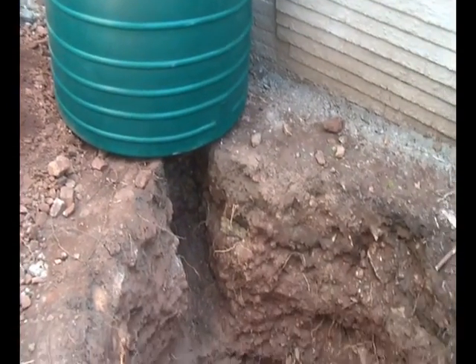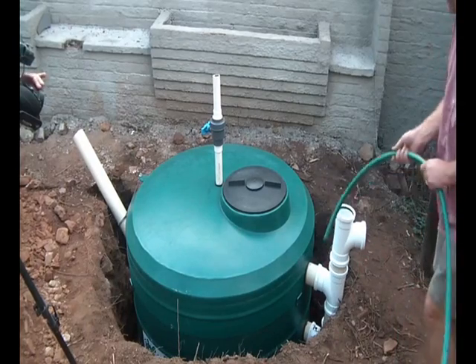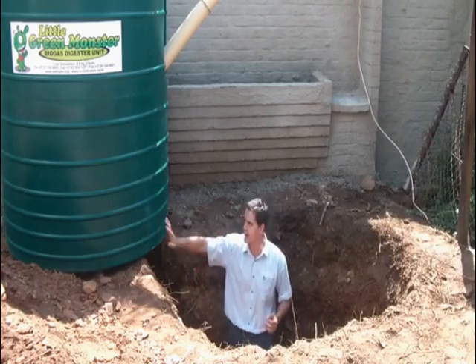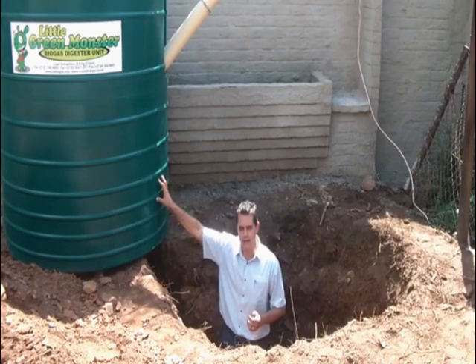What we're going to do now is lower this tank into the hole. The next step is to fill this tank full of water so that you've got that internal strength within the tank. As you can see the design, there are reinforcement ribs so that you've got the hoop strength in the tank.